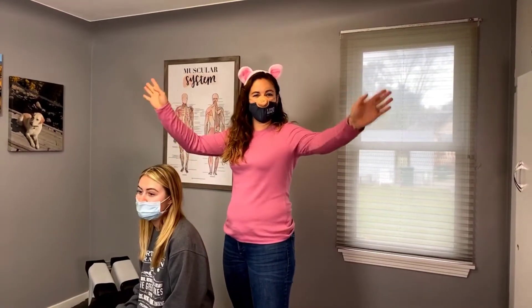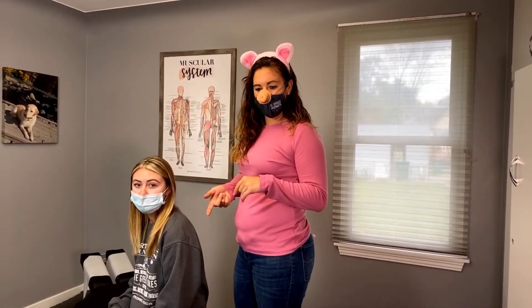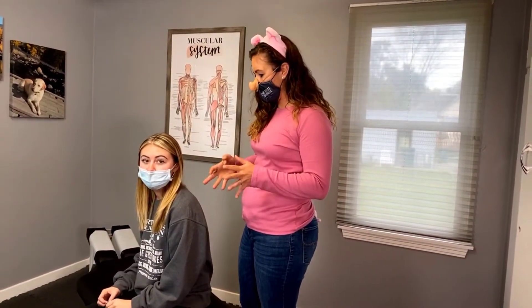Hey everybody, happy Halloween. Bailey here has some sharp shooting pain in her low back. Treated her about a year ago and she did really well, but it's been a little bit finicky this past week or so.